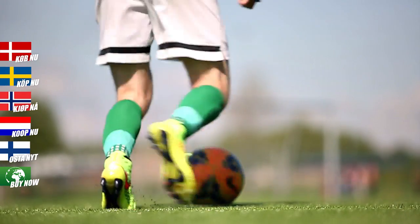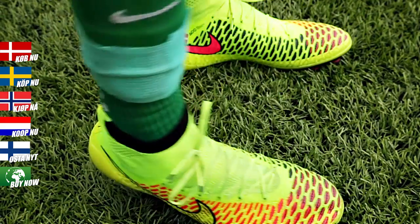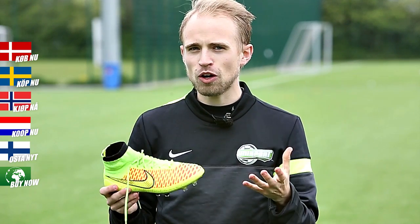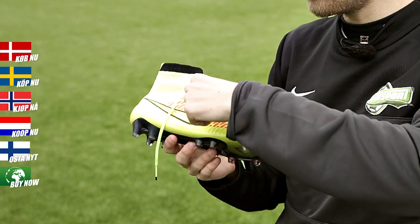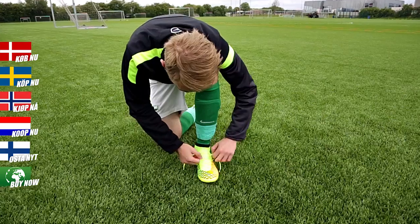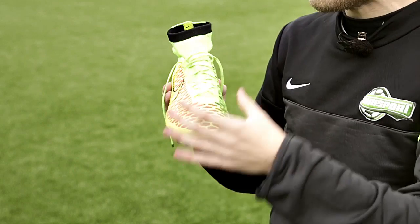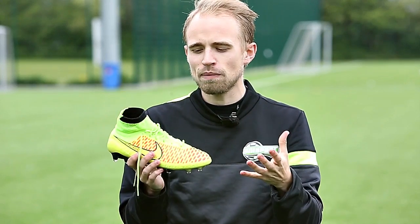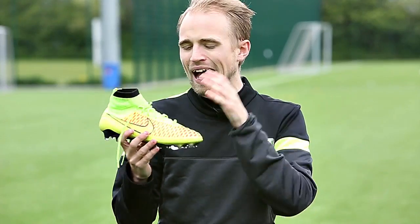The awesome thing about Flyknit is that it allows Nike to remove the tongue on the Magista, which makes the boot really hug your foot uber tight all over, basically wrapping it like a sock would. Further enhancing this feeling are the Brio cables that go from the sole plate up to the eyestay. When you're pulling the laces tight, you can really feel that the boot is wrapping your foot like a sock and providing lockdown. And the cool thing is that even though there are laces, the upper would still fit you well without them.